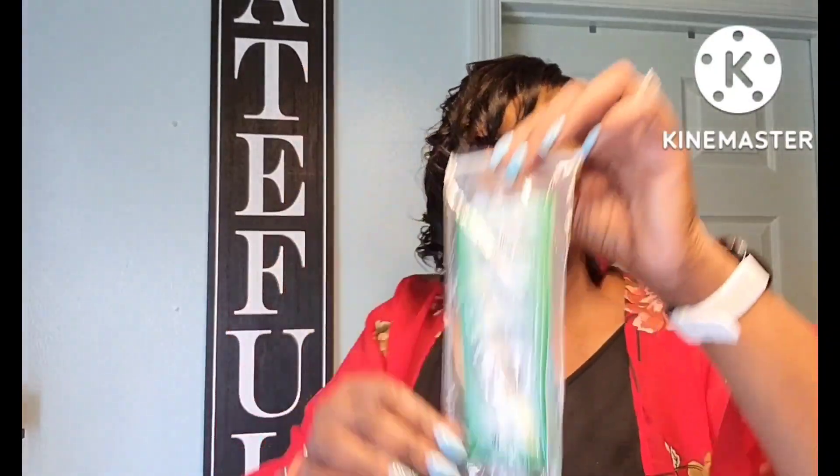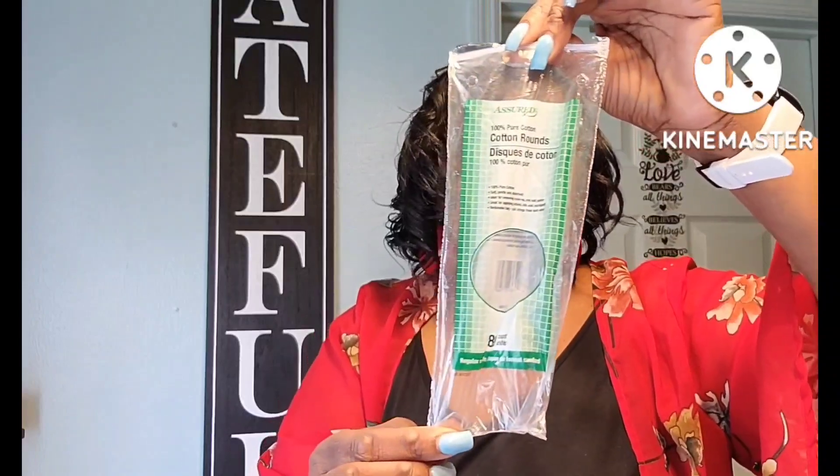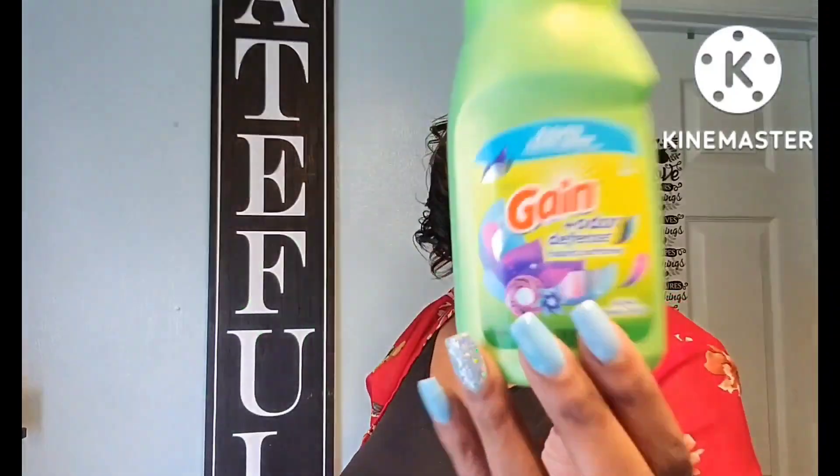Just got through using my Assured cotton rounds — that has 80 in a pack. And here's another Gain fabric softener — used that one up too.